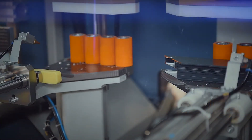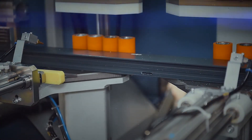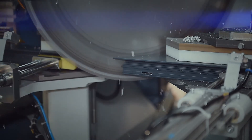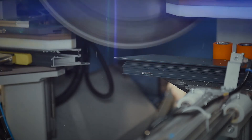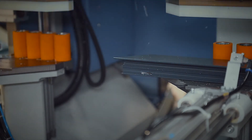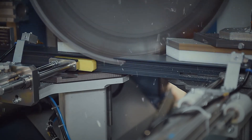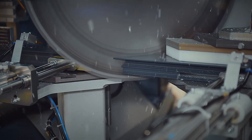Once completed, the gripper takes the routed bar to the sawing unit. The accuracy of the routing and sawing operation is maintained because the gripper unit, once clamped in position, is the datum point of the whole process. The bar is not released throughout, and the final cut will be as accurate as the first.